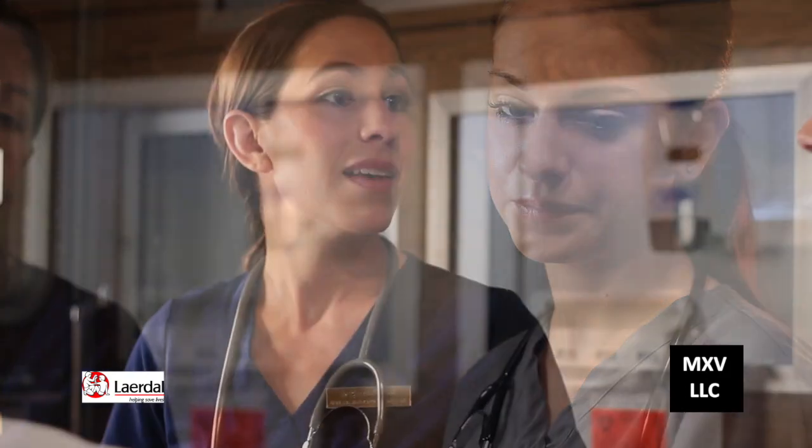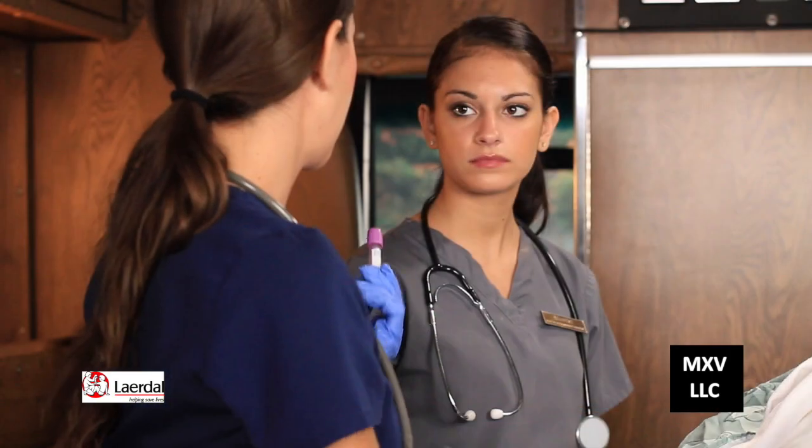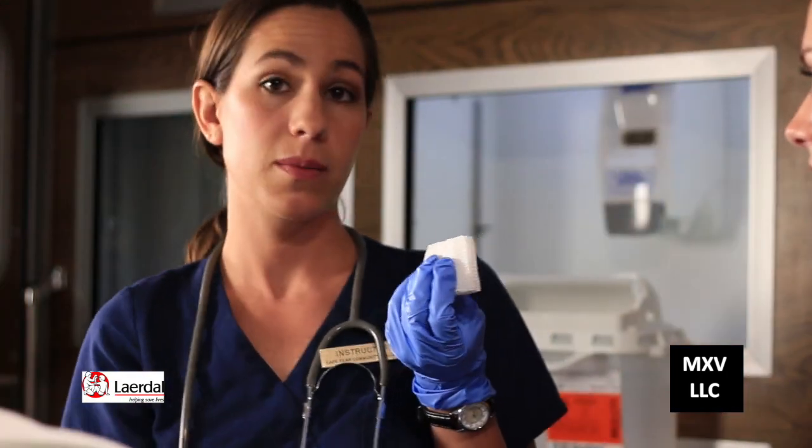Hi, Mr. Marlboro. My name's Holly and this is my instructor Rebecca, and we are going to be drawing your blood today. Some of the tools that we need today are a tourniquet, vacutainer for the blood, and the needle, and some alcohol, and some gauze and some tape for when we're done drawing the blood.